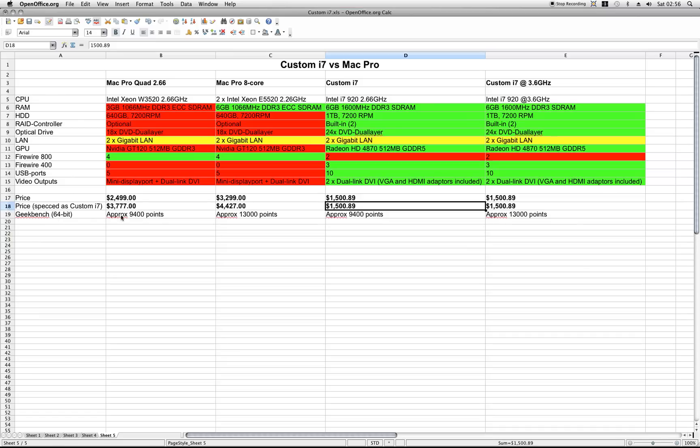Geekbench scores: around 9,400–9,500 points on the quad-core and my rig. And the 8-core — I've seen benchmarks around 13,000–14,000 points. The funny thing is that if you overclock my rig up to 3.6 GHz, it performs almost just as well as the 8-core Mac Pro. So that means for the price of a Mac Pro 8-core with the Radeon HD 4870, 1-terabyte drive, and RAID controller, I can actually buy three custom PCs — and they will perform nearly as much as the Mac Pro 8-core. How about that? Isn't that a lot of bang for the buck?